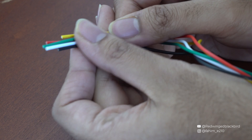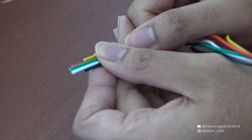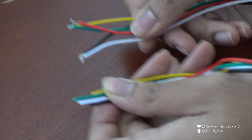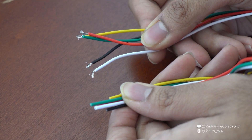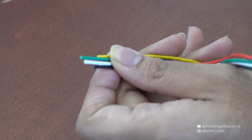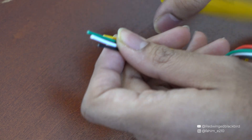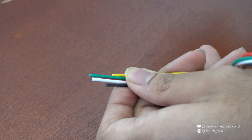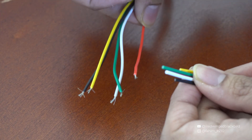The next thing you want to do is expose the wire ends so you can get to the metal, similar to what I've done on my other button. This is where you take your wire stripper and strip the wires. I'm going to do this off screen and then we'll start working with the prepared button.